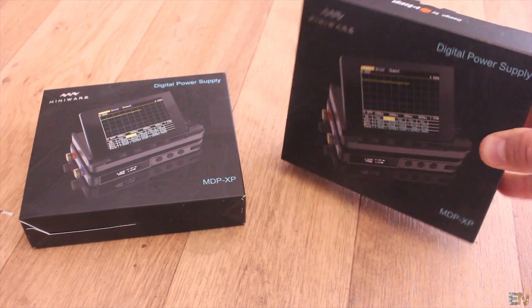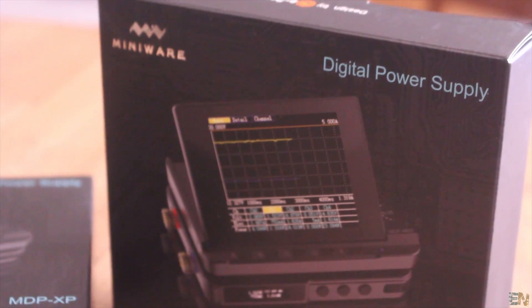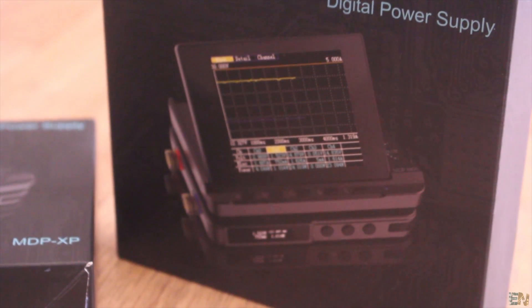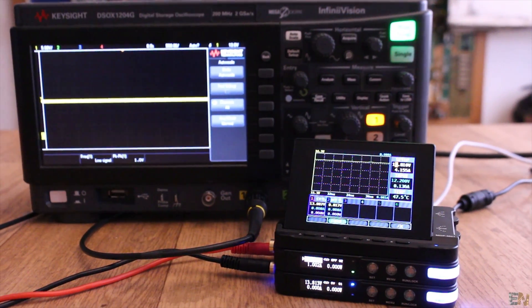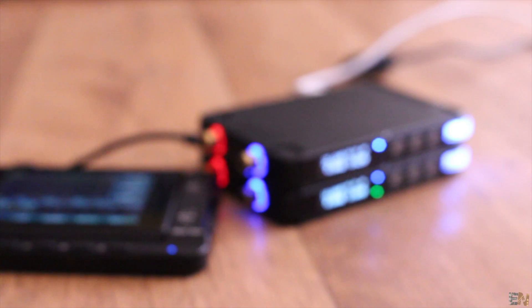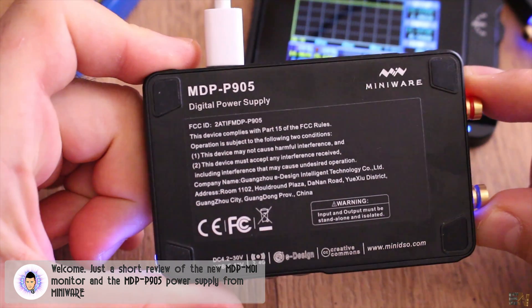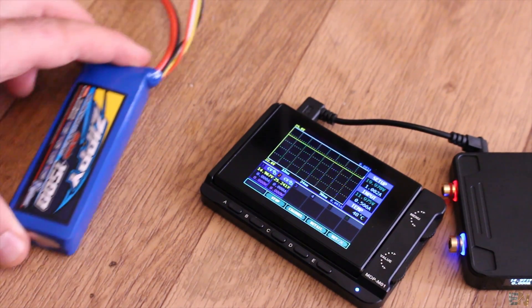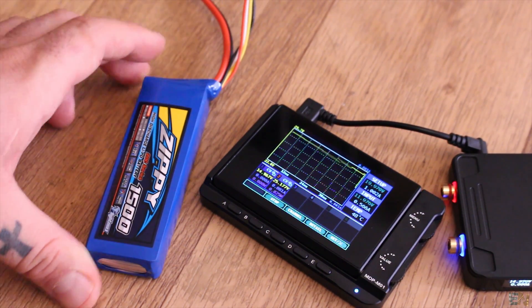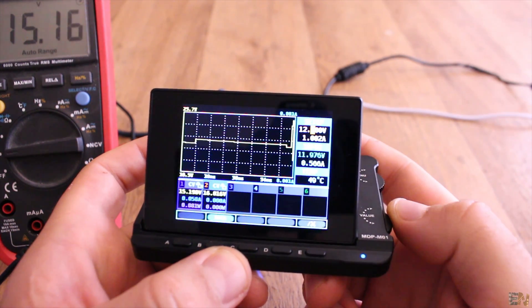This is my new power supply that I will use for my projects, the NDP XP from eDesign Miniware. For some time I was looking to change my power supply. I don't usually need a lot of power for my tutorials because almost always I'm using Arduino and low power digital components and always need less than 2 amps, but if I need more current, for example for motors, I can always use an external battery. So I wanted to find a decent power supply but also small at the same time.